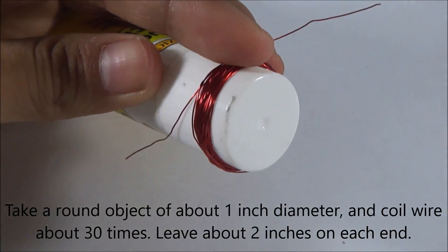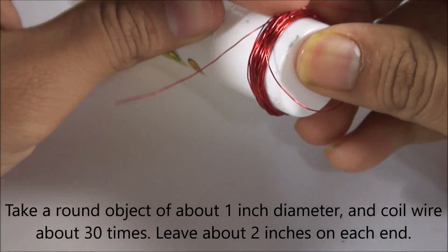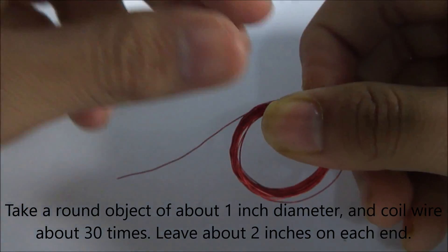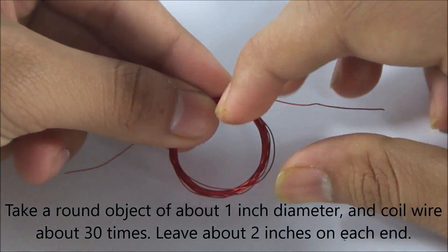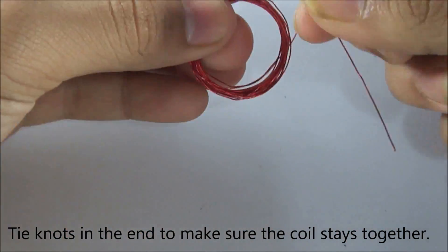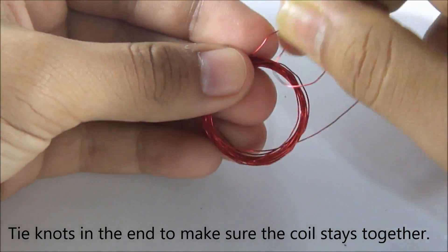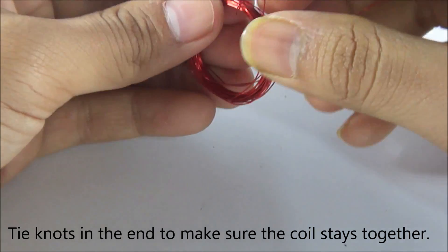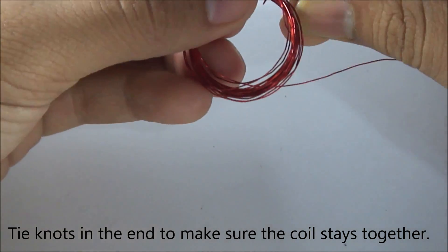When you're done with the coiling, take it out really, really slowly. Tie knots on each end of the coil so it doesn't unwrap. You could also hot glue it if you don't want to tie knots or don't know how to tie knots.